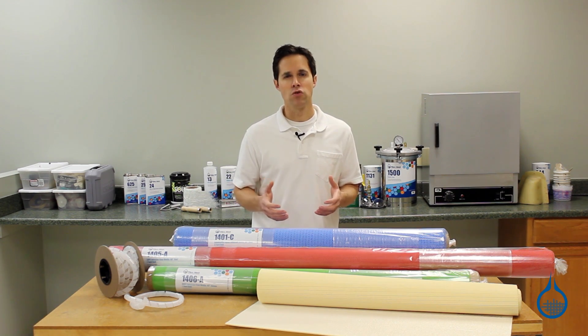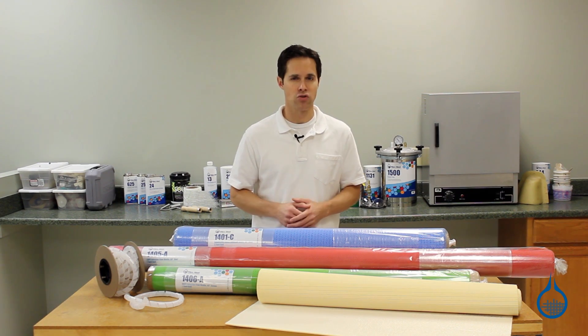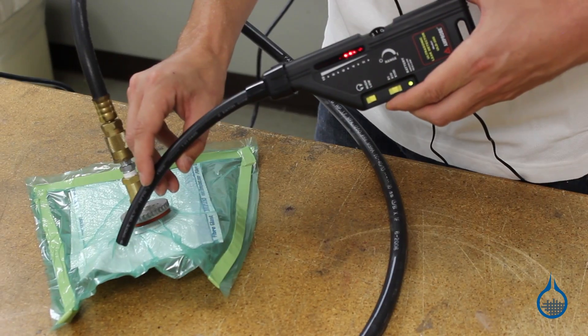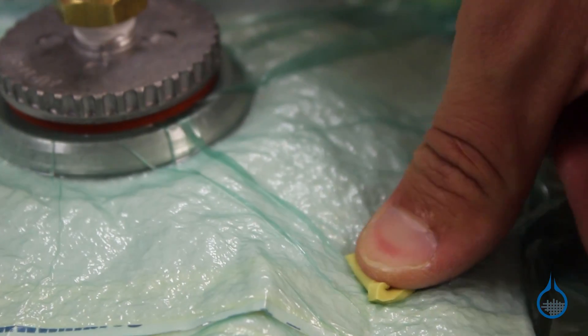Third, vacuum infusion affords the benefit of time. Materials are laid in dry and resin is not introduced until vacuum is achieved. This means you have plenty of time up front to adjust layers of reinforcement and film, to identify and repair vacuum leaks, and make any necessary changes. You're not working against the clock with regard to the pot life of your resin.